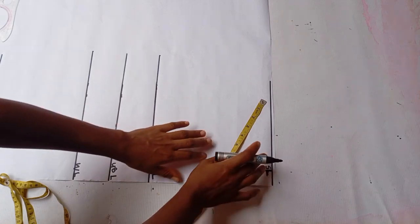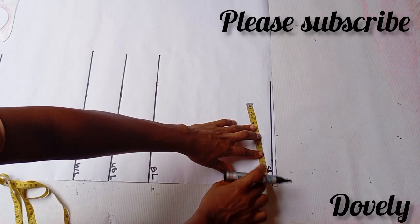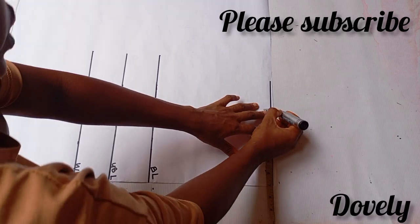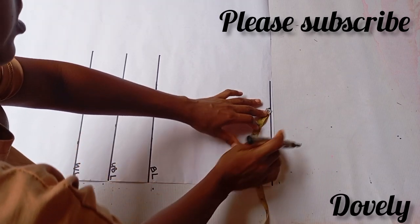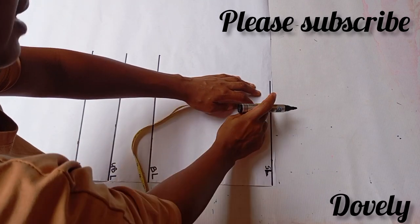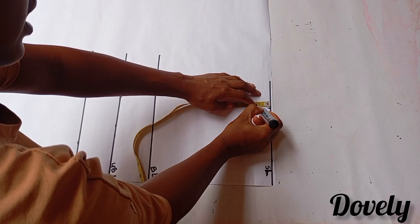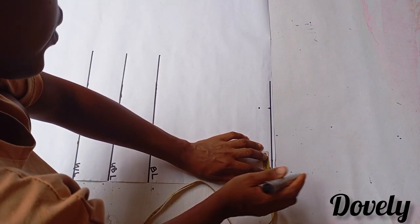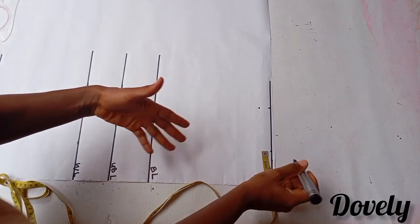What I'm going to do now is to insert my shoulder measurements divided by two. Shoulder measurement is 14 inches divided by two, so I should have 7 inches. From that point where I marked 7 inches, I'm going to come down here by 1 inch. Then for my neck width, I'm using a neck width of 3 inches. I won't be needing a yoke.